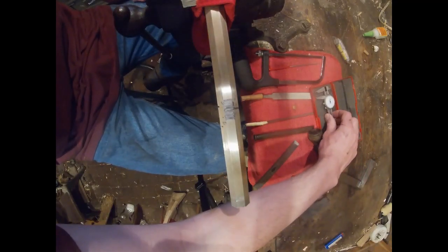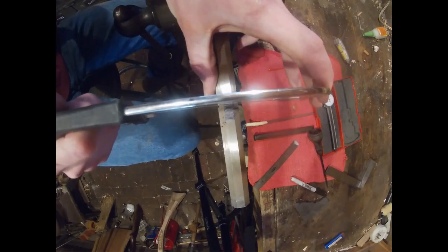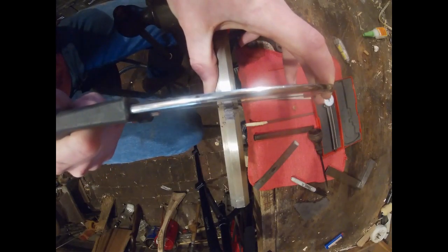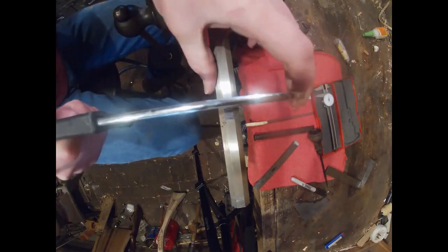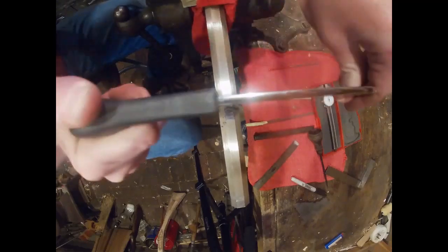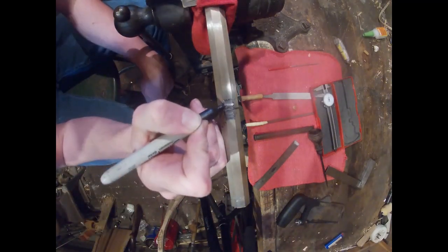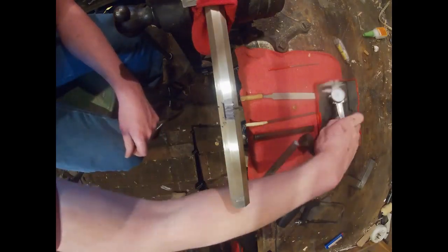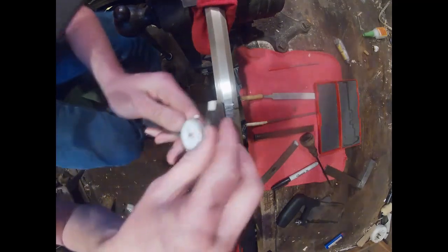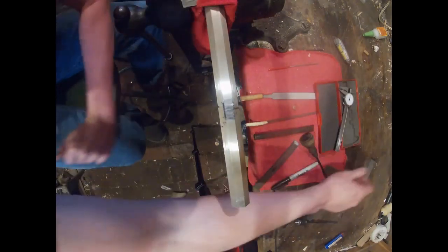So after I get my lines, I'm going to take a hacksaw and start making a series of cuts, making sure I stay square. I don't need to go too deep — I'm actually going to Sharpie this side and just do a line about the thickness of that Sharpie line. About fifty thousandths is the depth you want; you don't want to go much deeper than that.